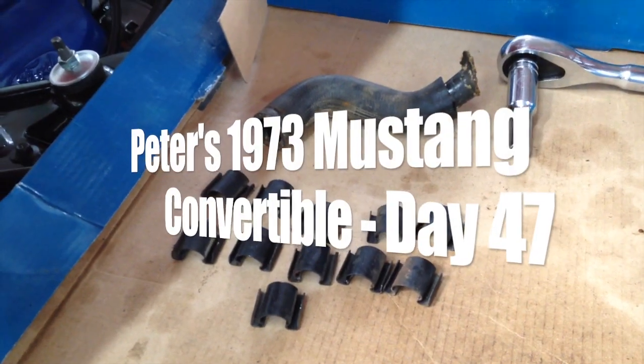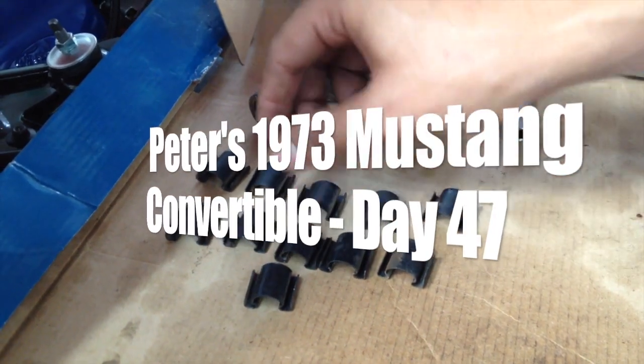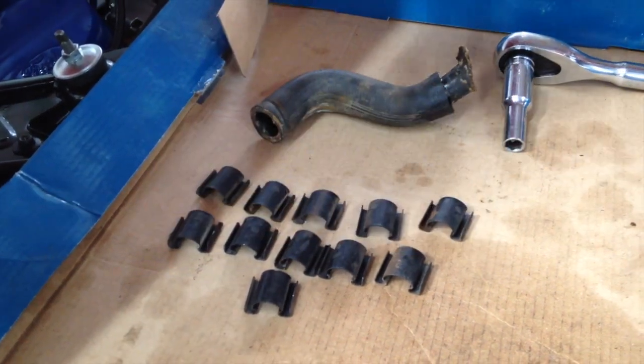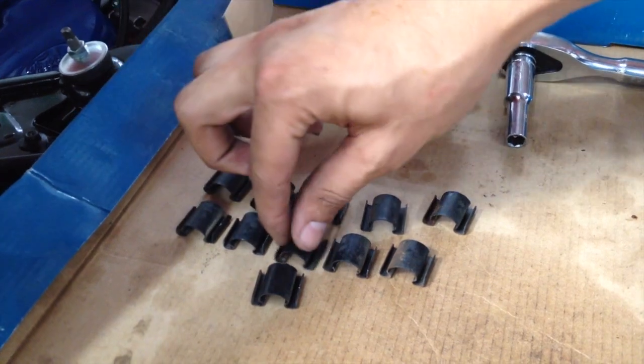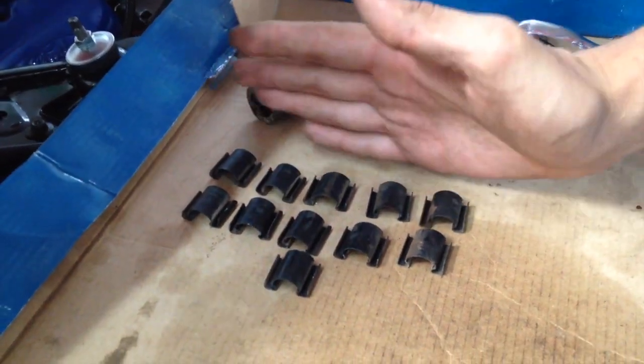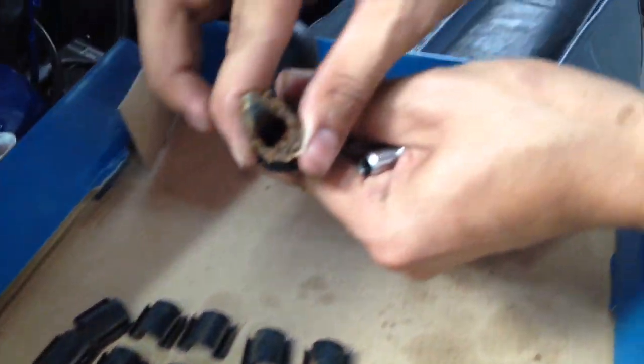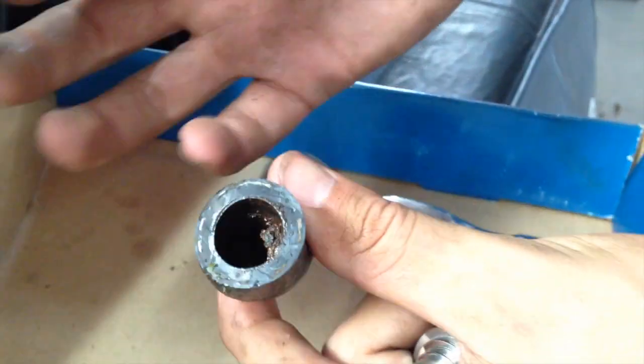We're doing your heater core — we have to go from your underside, your passenger dash. Here are the few pieces that we took out. This Haynes manual that we have from back in the day on your car was pretty accurate. They said there's 11 clips, there's 11 clips on your heater core casing — here they all are.